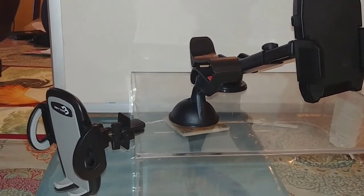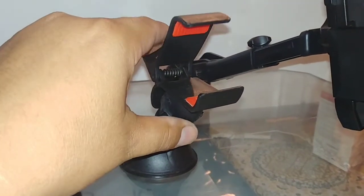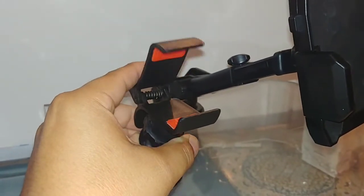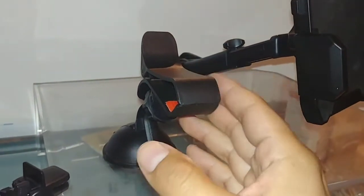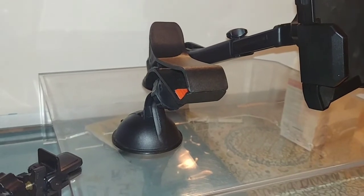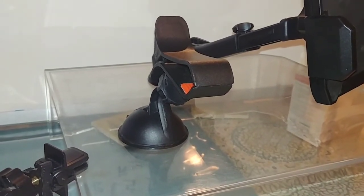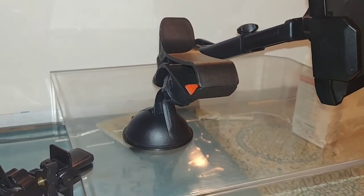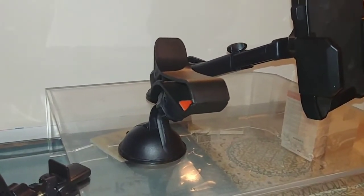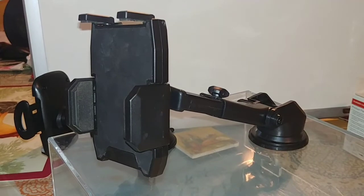My least favorite is the universal windshield mount. The design is really flawed — when you place a phone on it, it starts vibrating and shaking after a while. It has no real support on either the right or the left, which compromises the phone — it may vibrate on the highway or even fall off from shaking. It's a very simple design but flawed when it comes to securing your phone. It's my least favorite of all the mounts I've reviewed, including these three.